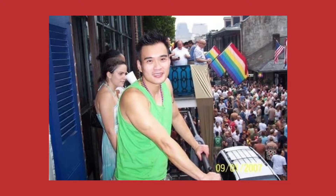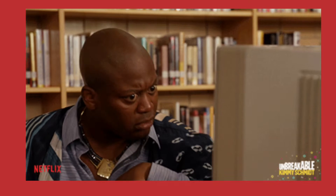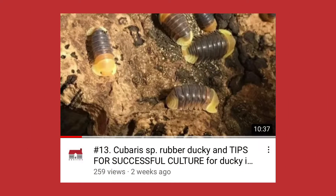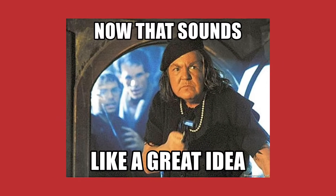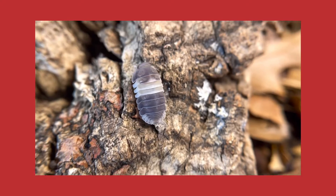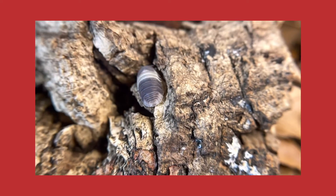Hello isopod friends, this is Jay. I got a lot of views on my rubber ducky video so I will do another video on the rubber ducky family from Asia. Today we will talk about the Panda King and its care. You'll be surprised how easy this isopod is, and maybe at the end of this video you will get a Panda King.